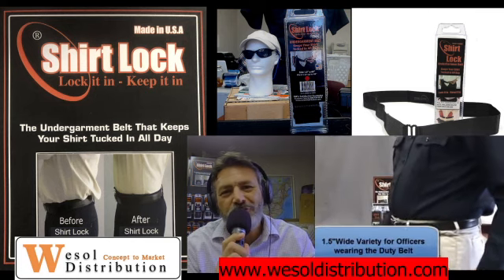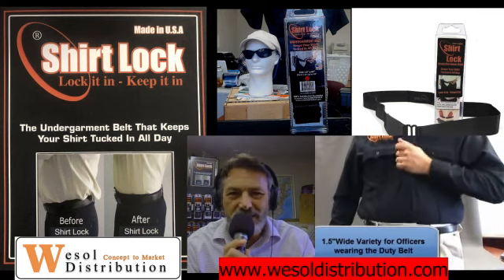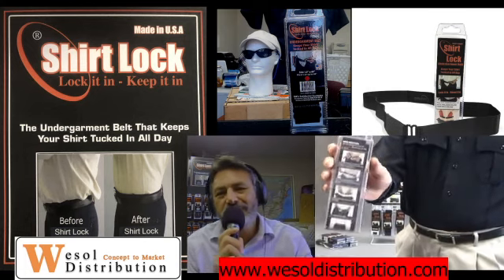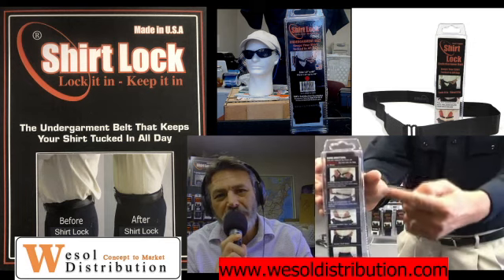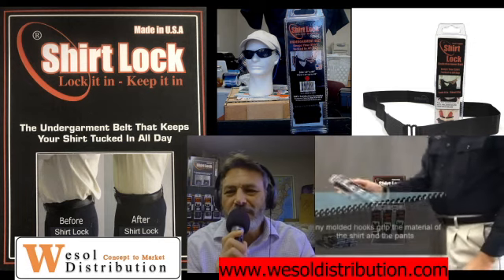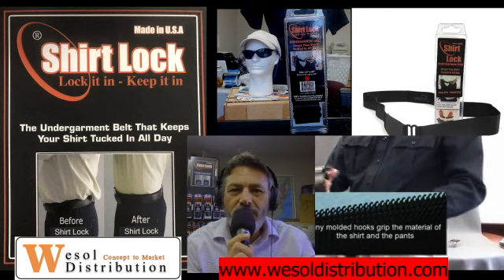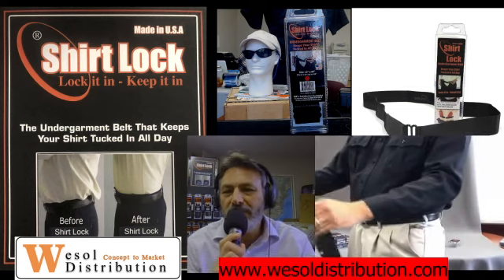The alternative they've had for so many decades was the shirtstay garters going down your legs, gripping the hair on your legs, pulling them. Sometimes they even come off, creating some embarrassing moments. But the Shirt Lock is very lightweight, made of molded nylon with tiny little hooks that grip the material of your shirt and your pant, holding everything in place.